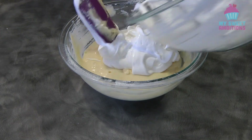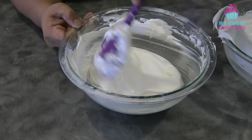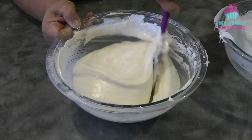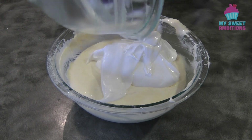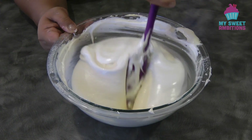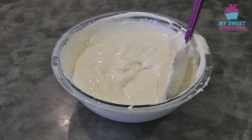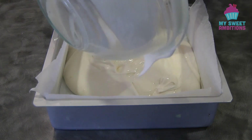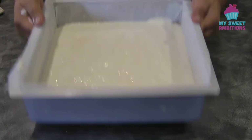We are now going to combine the egg yolk batter and the meringue in additions using the folding method. Be gentle when you mix this because we don't want to knock the air from the meringue. Do not over mix this. This is now ready to be baked. We're going to transfer this into a pan lined with parchment paper — I'm using a 10 by 10 baking pan. We're going to bake this in a preheated oven at 180 degrees Celsius for about 20 to 25 minutes.